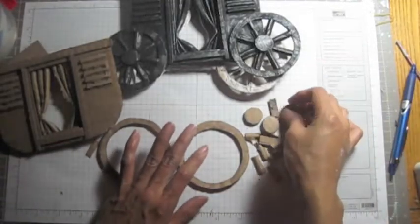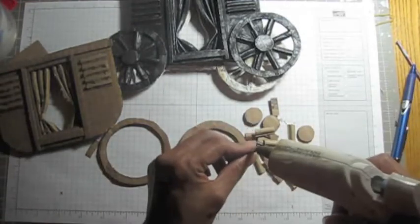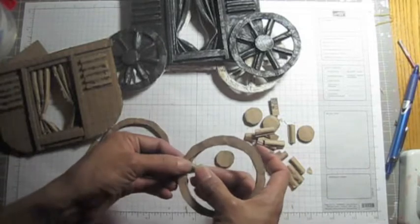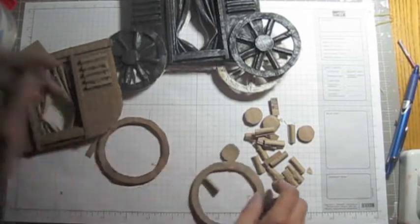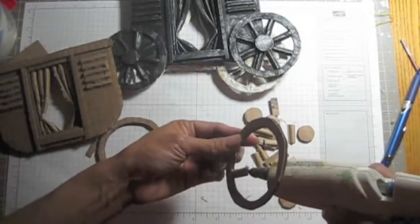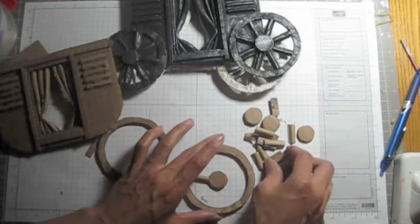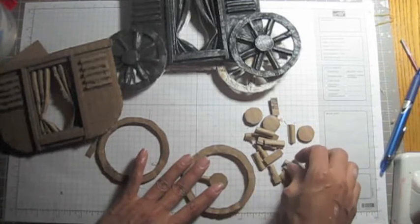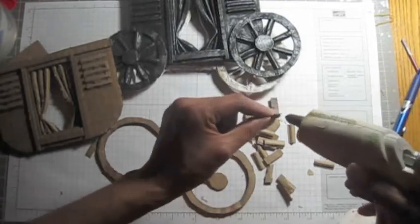After we cut all the pieces, now we're gonna assemble. Need the hot glue over here. First piece right there. Then put the hot glue on the end and use the circle one. Then we're gonna place the opposite one — there.